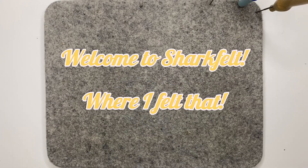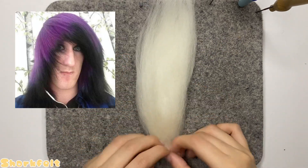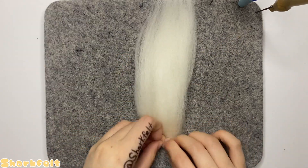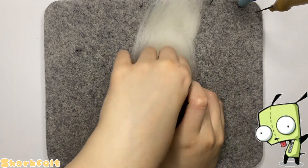Welcome to Shark Felt, where I felt. As someone who was too young to be a scene kid when it really popped off, I got excited seeing its resurgence in modern media. This inspired me to needle felt GIR, one of the most popular characters in emo culture.